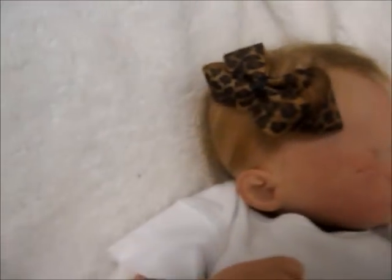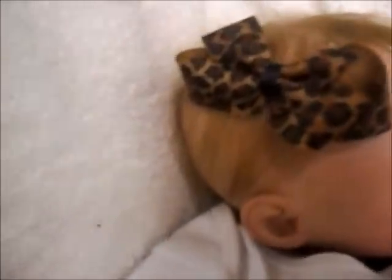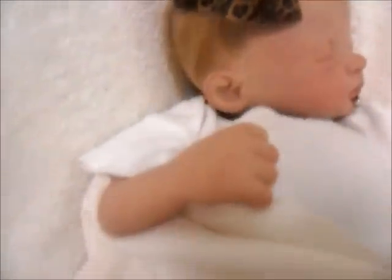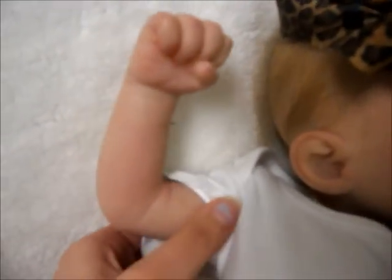I'm not sure how well everything is showing up. I am using my camera but I know it's not the best. I hope that you guys can see everything.